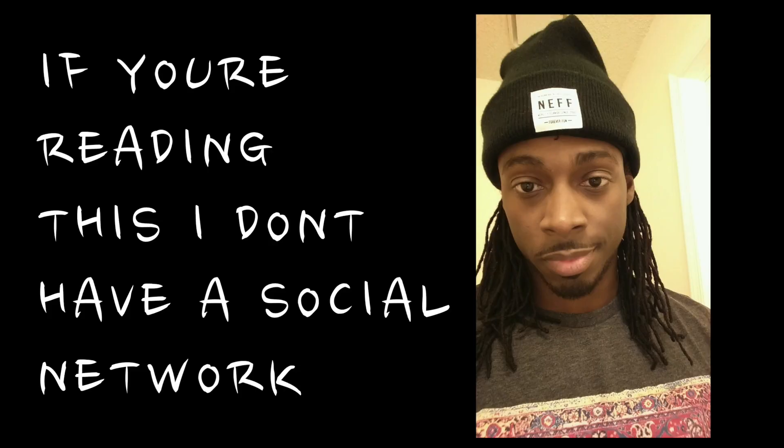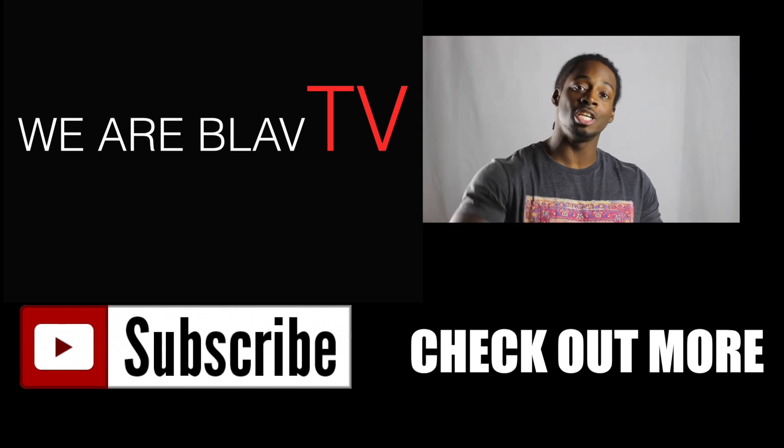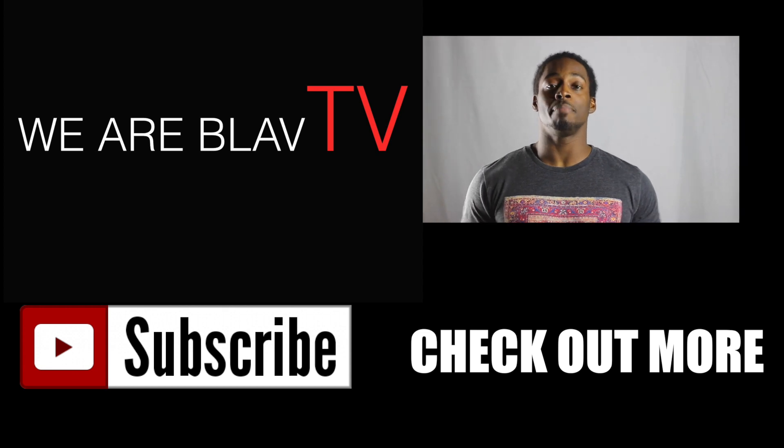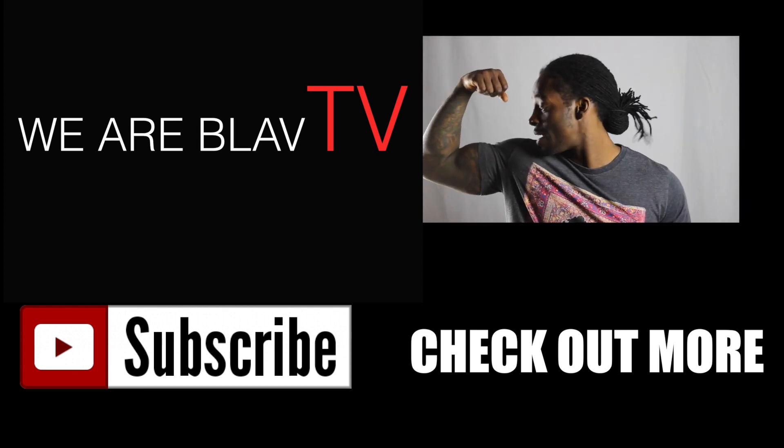On Blav TV — tag me, check me out next week. I'm going to be bringing you some at-home workouts that you can do that can possibly help you achieve your physical fitness goals, make you a better you — because I'm a better me.